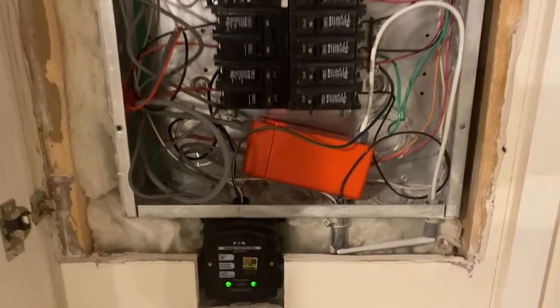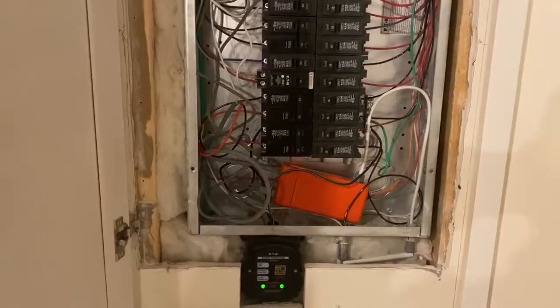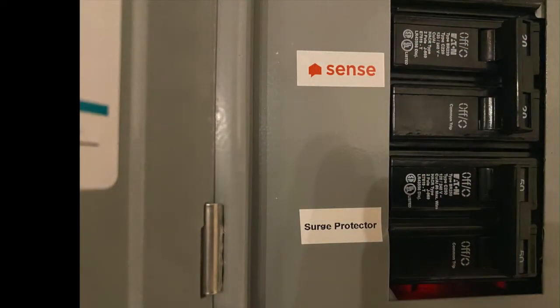So there it is, got it installed. The antenna is right there, connected to the Wi-Fi, working great. Now I'll just go ahead and get everything closed up. Here's the new breaker installed on the panel.